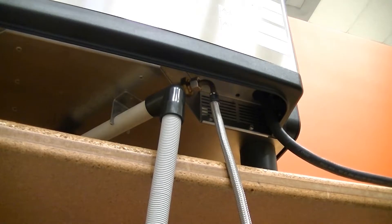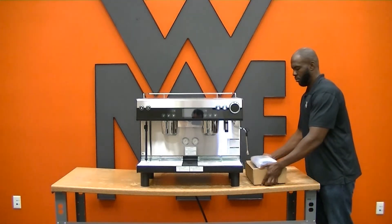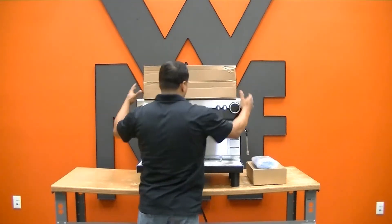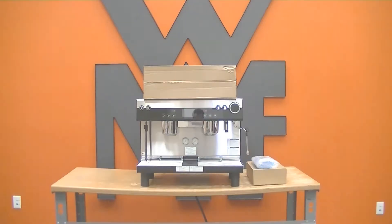Make sure it's tight — you have now placed the WMF Espresso on the counter. As a final step, place the knockbox and the cleaning liquid next to the machine and place the two accessory boxes on top of the machine. Check with the store manager, complete your paperwork, and send it over to WMF. Thank you very much.